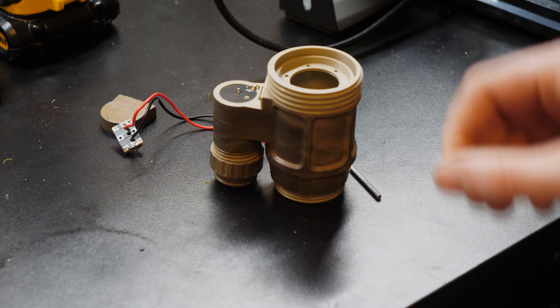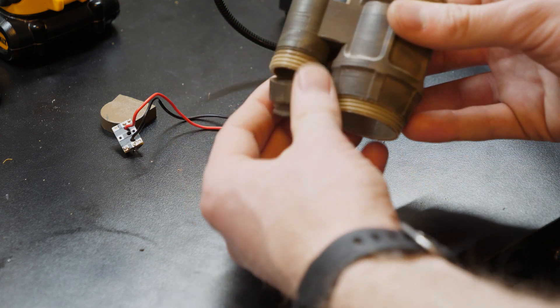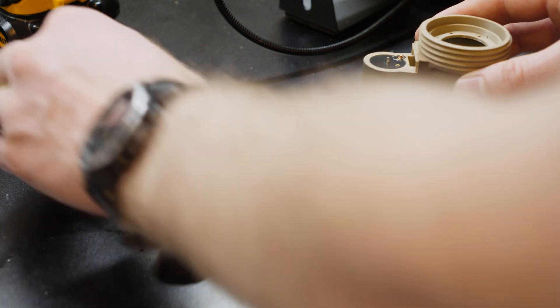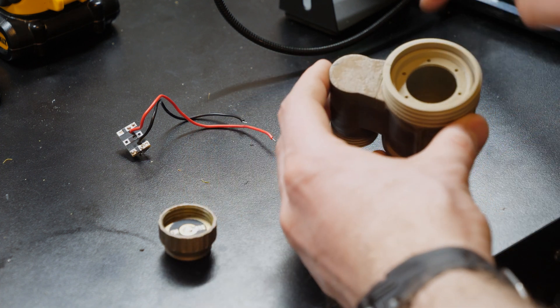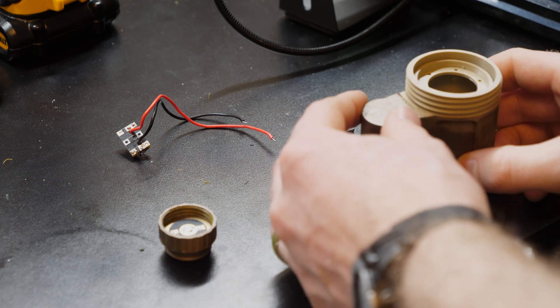Basically, once you get it all soldered up, use hot glue to glue this board in place, use hot glue to glue this in place, and then this little battery cover or the back end — glue that in place as well. Then insert your tube, screw on the cap, and then you have your eyepiece assembly, which I'll show you how to attach in a short little video.